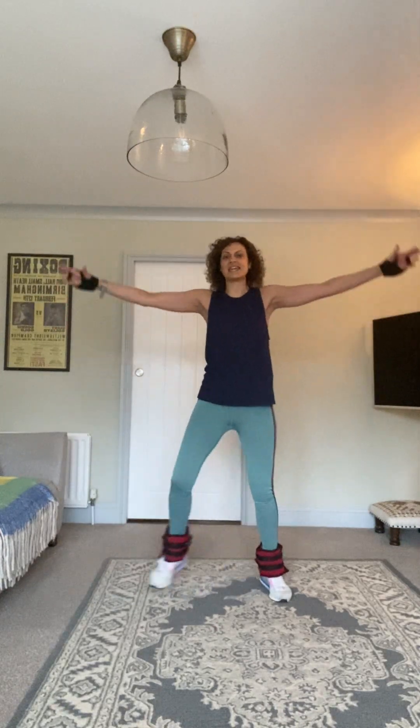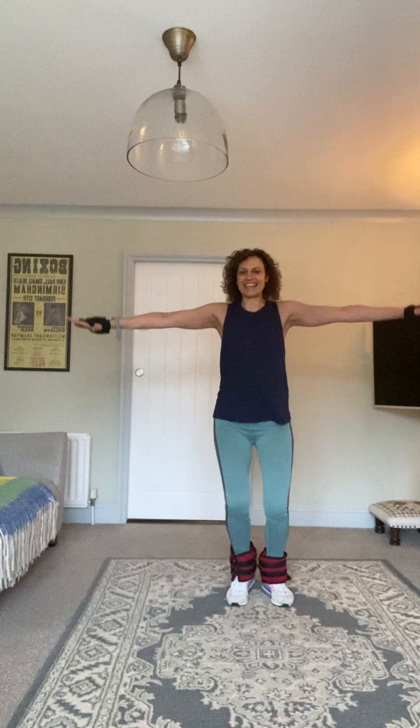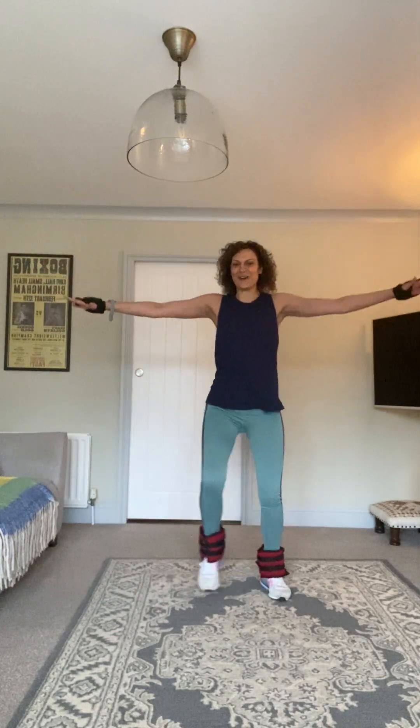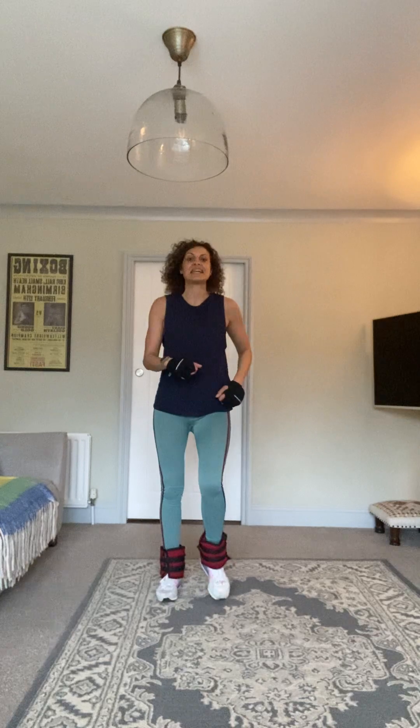Ten, nine, eight, seven, six, five, four, three, two. Thirty marches. Let me check my notes for what's next.